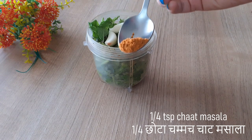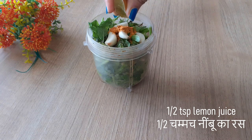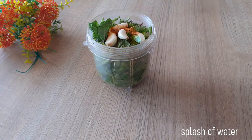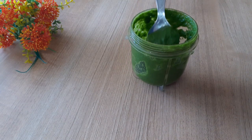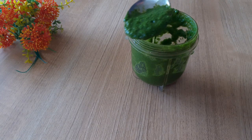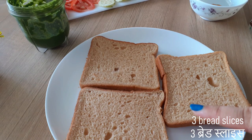I'm adding chaat masala and to season it you can also add a little bit of salt. I've also added green chilies — you can add more or less depending on how spicy you'd like it. That's how the chutney's gonna be. After that I'm going to take three bread slices.